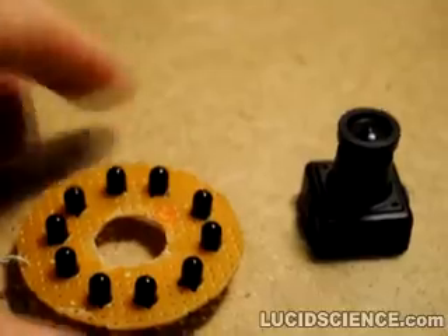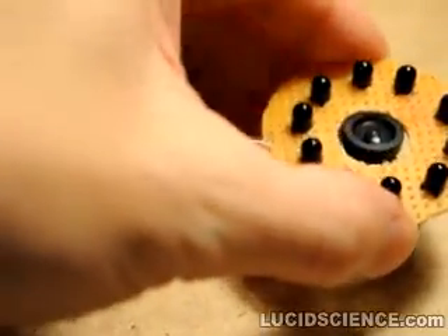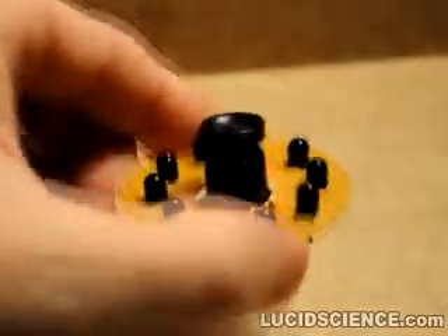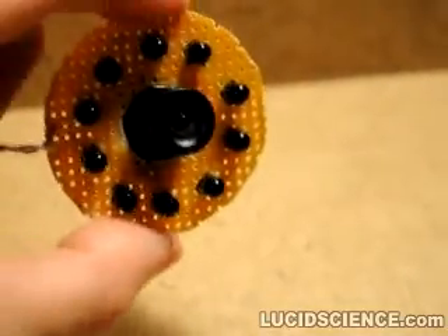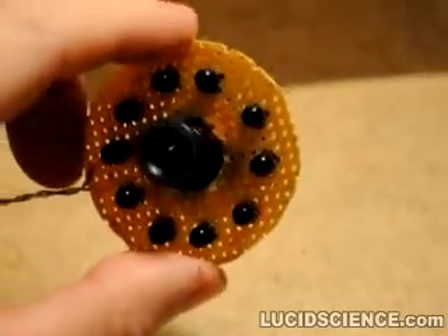These LEDs are the same type that are used in television remote controls. They have a wavelength of between 800 and 1000 nanometers. The human eye cannot see this infrared light, but to the video camera it appears as white light.